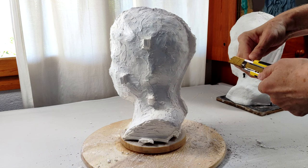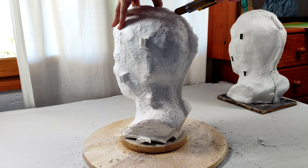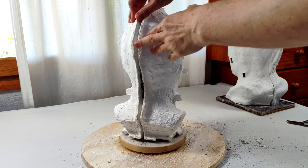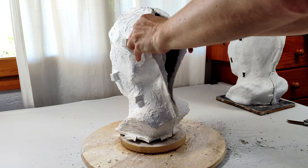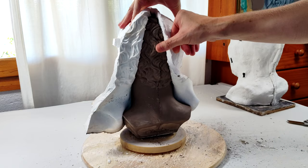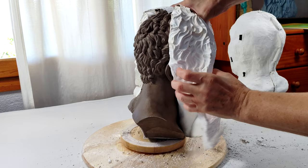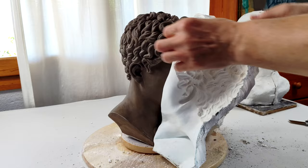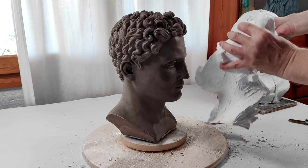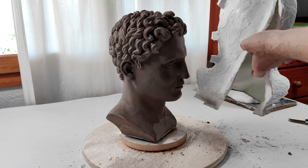Now I need to cut open the soft silicone mold. The cut line will be at the back of the head. The soft mold comes off the model nicely — the release agent prevented silicone from sticking to the clay. I have to be careful when removing the soft mold from the model's hairstyle, as it has intricate details that grip to the mold and might break off from the model. The soft mold is off. It looks rather good, despite the fact that I used the cheapest silicone for it.